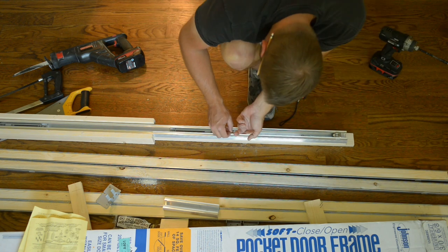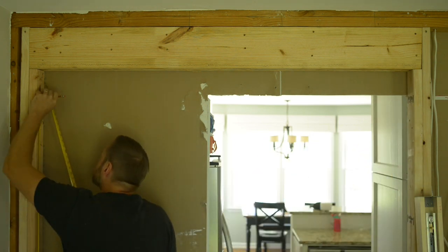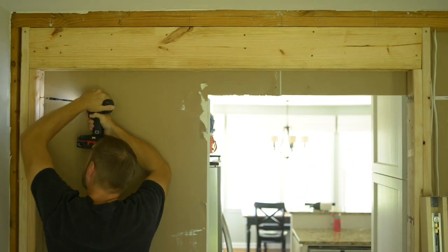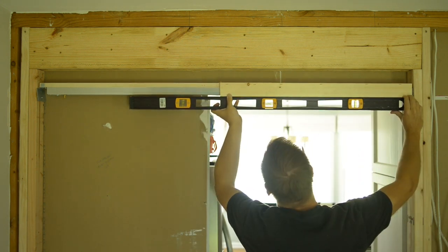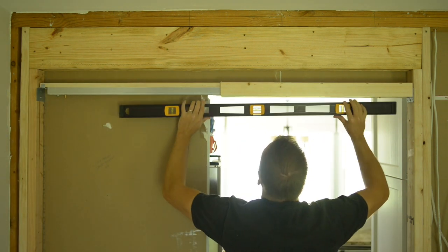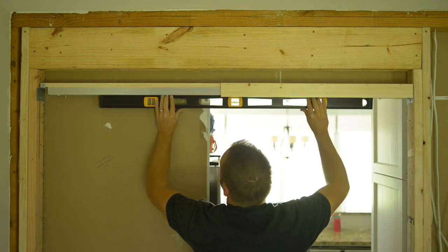I'm adjusting the stop there - and this is a soft close and open, which is really, really cool. If you're going to do this, might as well just spend the extra money and get the one that does the soft close and open. Here I am marking where I'm going to put screws to mount the top part of the frame for the pocket door. Using these type screws - it's as easy as that. You just slide it over the screws, which kind of holds it in place temporarily, then you can make sure everything is level. Really important that it's super level, because your pocket door is going to be sliding on this. If it's not level, it's going to just slide by itself one way or the other. So you want to make sure it's dead level.